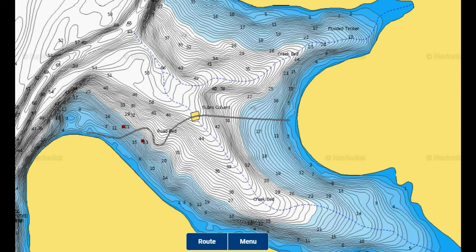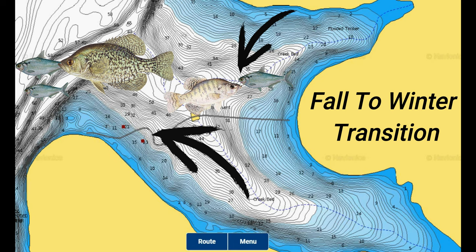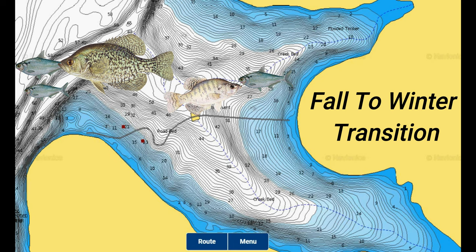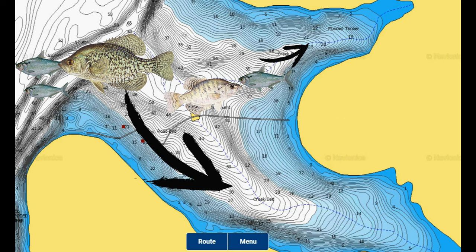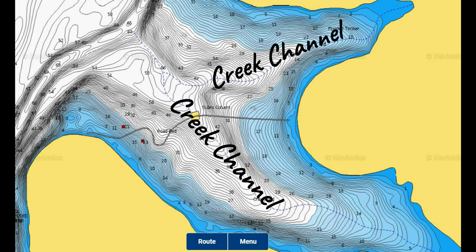During the fall to winter or winter to spring transition phases, crappie follow the same routes. During the fall, they follow their food out deep and their metabolism gets slower as temperatures drop into the 40s and even 30s, making the bite tough to figure out. Crappie move shallower instead of deep during the later part of winter leading up to spring and their pre-spawn phase. Once water temperatures begin to warm back to the upper 40s and low 50s, creek channels are like highways for crappie in these transition phases, but they can also hold good numbers of crappie in the dead of winter if there is sufficient depth.